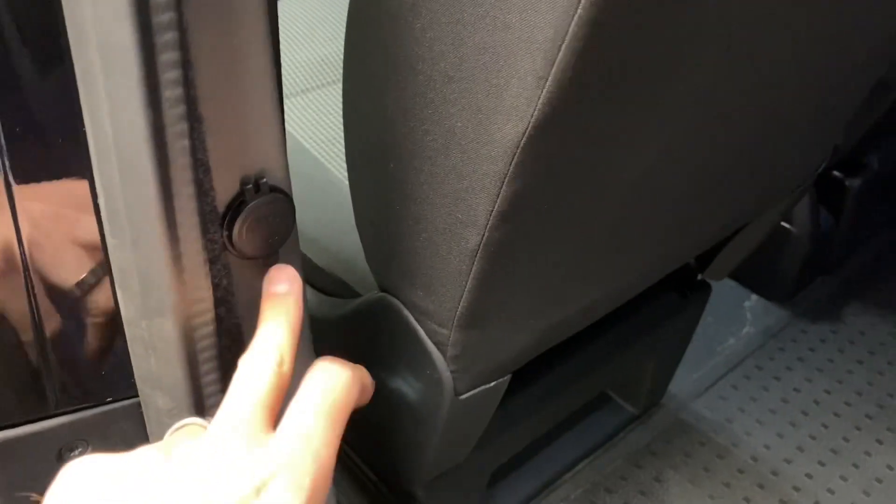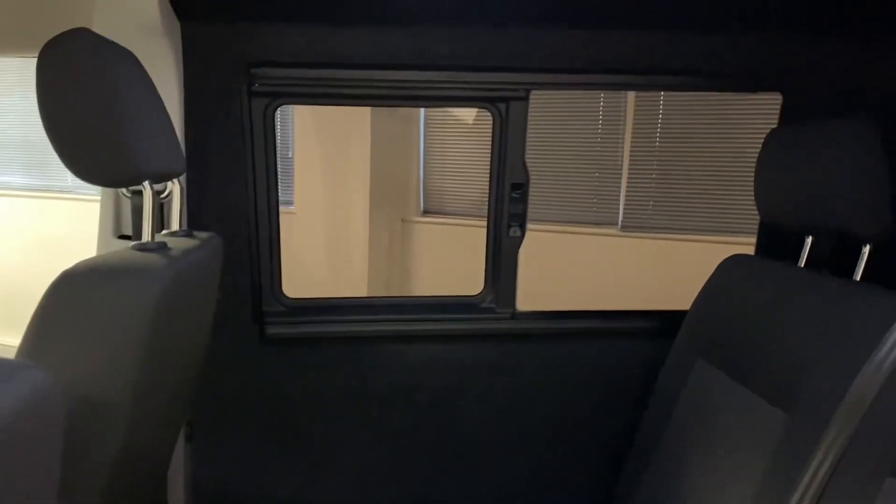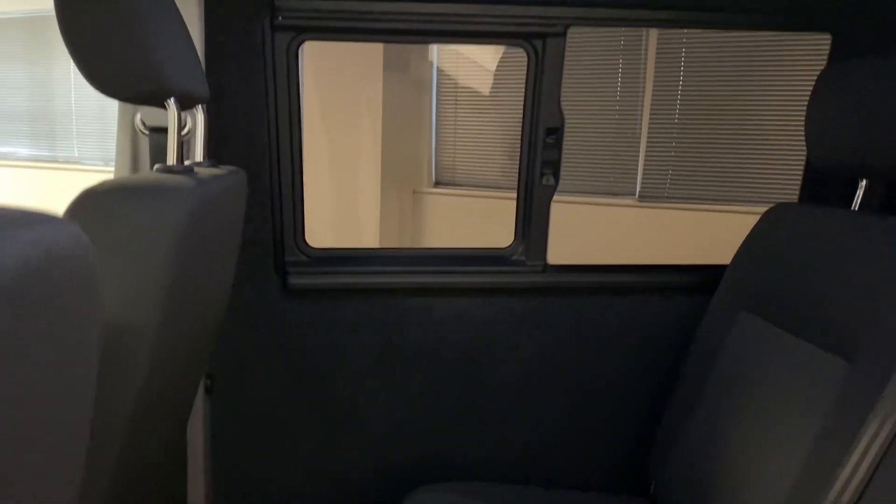We've also got USB just there and we've got one on the other side as well, just for any charging or any devices in the back. Sliding windows on both sides, which again are from factory. We've lined and insulated all of the interior.